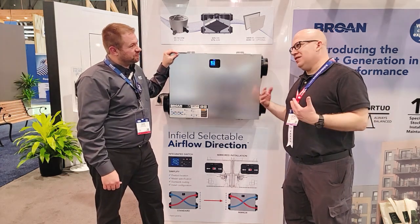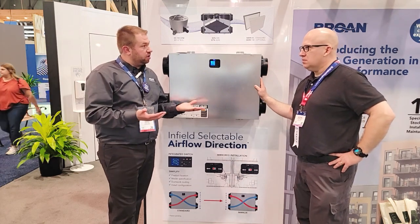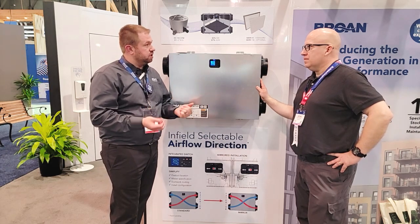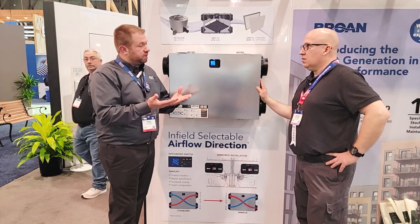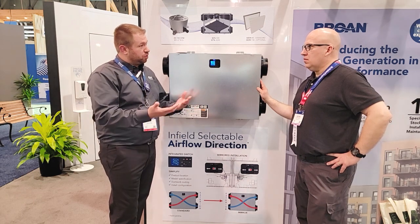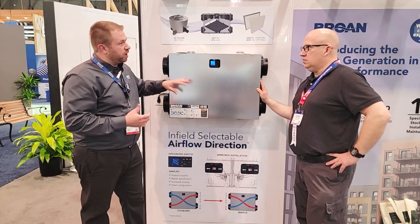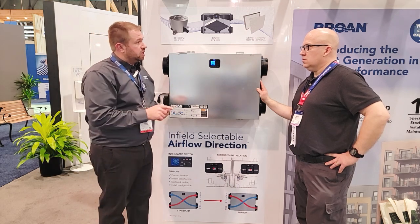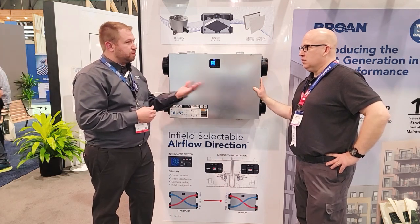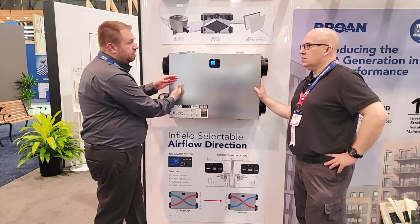You mentioned the unit can reverse — why would that matter for multi-family? In multi-family, floor plans can be mirrored across a wall or corridor. Today you have to specify a standard airflow SKU and a mirrored airflow SKU, which drives complexity: design engineers specify two models, contractors manage both, and distribution has to stock both. With the new BLP-150, you specify one model, install one model, maintain one model, and stack one model.